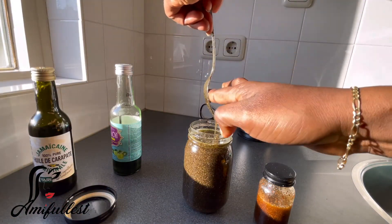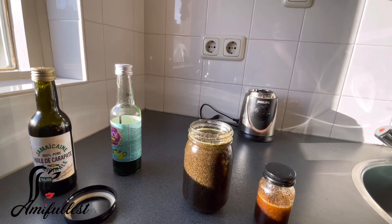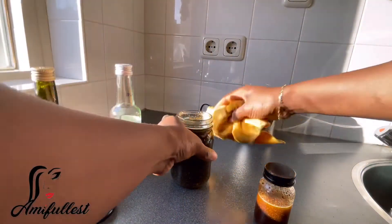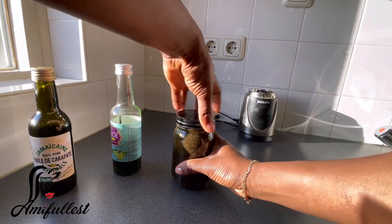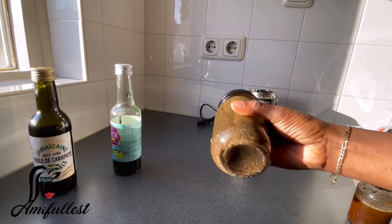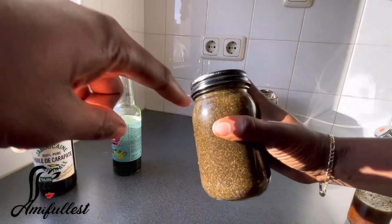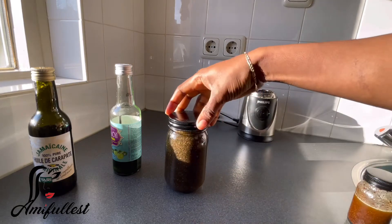Now I'm going to move the spoon out and get all the excess oil out. I like to wipe around the container. Now I'm going to close it — make sure you close it very well. Whenever I pass by I give it a shake. I didn't fill the oil all the way to the top so I have space to shake it.